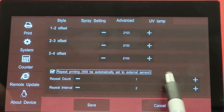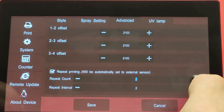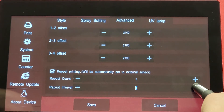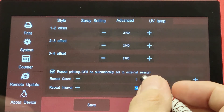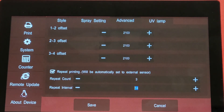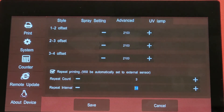From there we tell it how many times we would like to repeat. For example, if you have a box that is 18 inches long and you want it to repeat three times, we're going to set that count to three. The interval is the distance between those prints — the higher the number, the longer it will wait between prints one, two, and three. After that, it will wait for the next print signal to print the next product and repeat that three times given the same information.